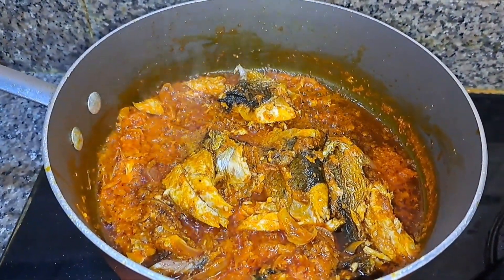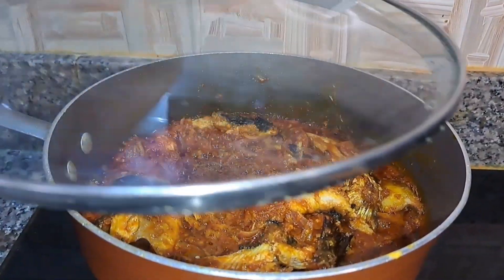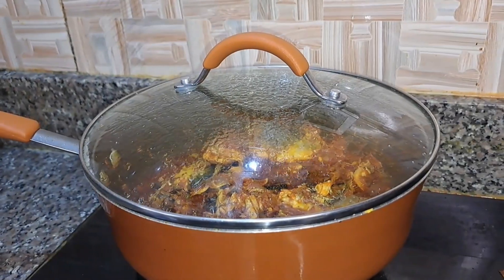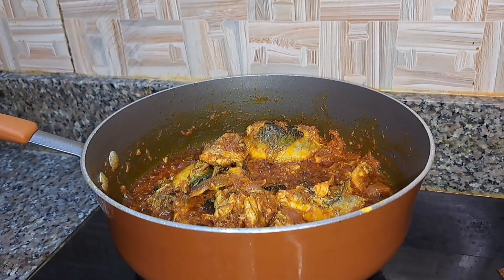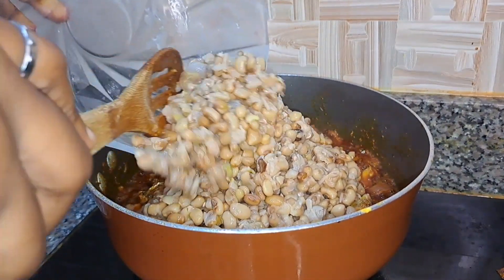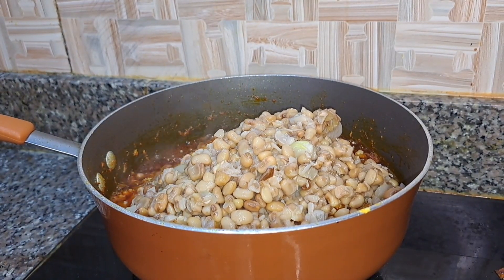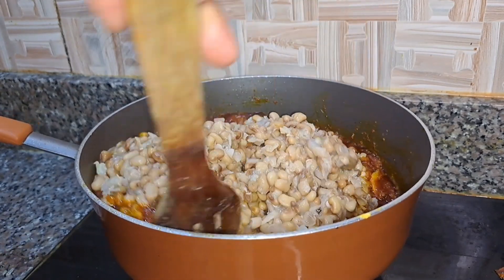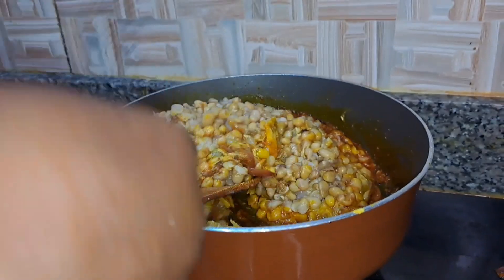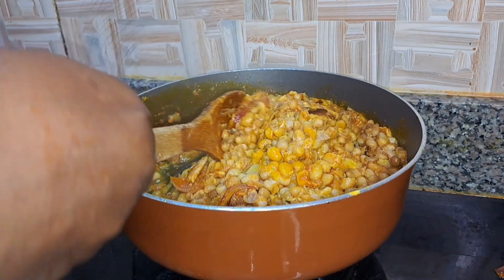The sauce has been cooking for a while so I'm going to add some salt to taste, stir it, and cover it to cook for a minute. Once that's done I'll add my beans to the mix. You can see how soft and mushy the beans looks — that's how I like it. I'm going to stir and ensure the sauce properly incorporates with the beans.